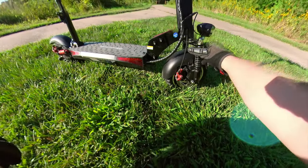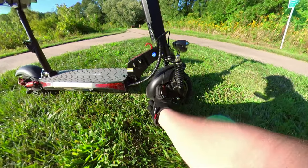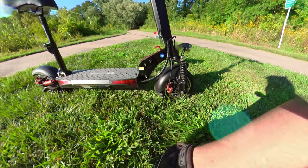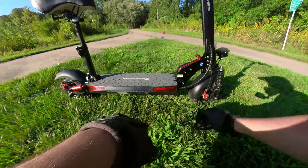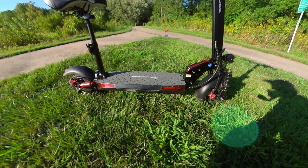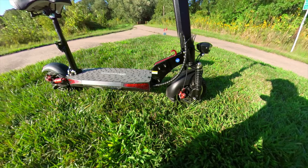Let's talk about the brakes real quick. These appear to be 140 millimeter mechanical disc brakes. These calipers are pretty universal in a lot of scooters — you'll find them everywhere. The brake pads you can get on Amazon for a couple bucks. All around, for a scooter in this price range to have dual disc brakes — that's in the front and the back — it's a lot of value. Most of the scooters are going to either have drum brakes or one disc brake in either the front or the rear, but not both.